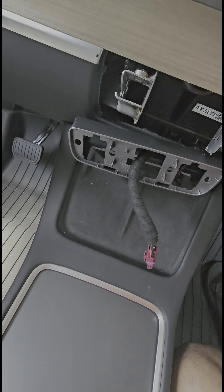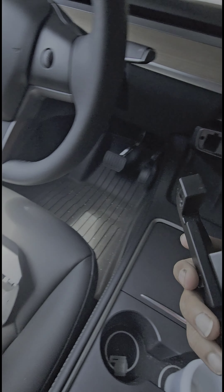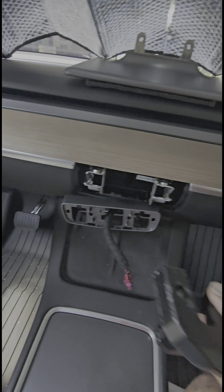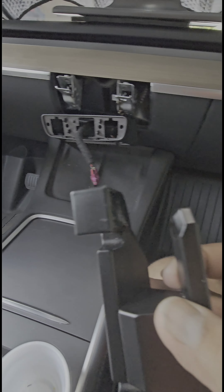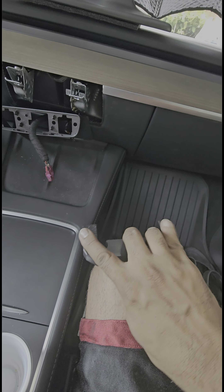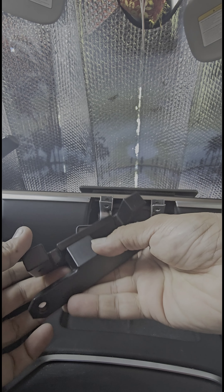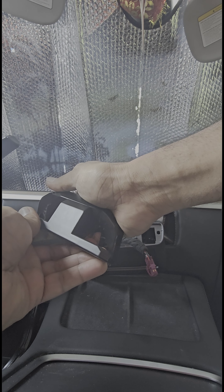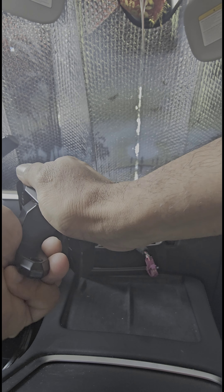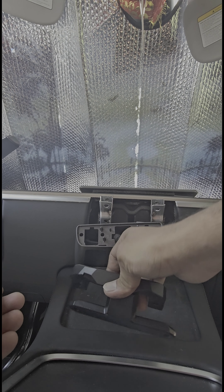Now we're going to take the swivel piece and install it where the screen mounts. Before we do that, make sure this piece is in the right position. This is easy to get wrong — it turns all the way around in a circle. If it's in the wrong way and you install it, your screen is going to stay pointing down, and that's not right. I unfortunately installed it that way and had to take everything off and redo it. The correct position is like this — make sure it's that way.